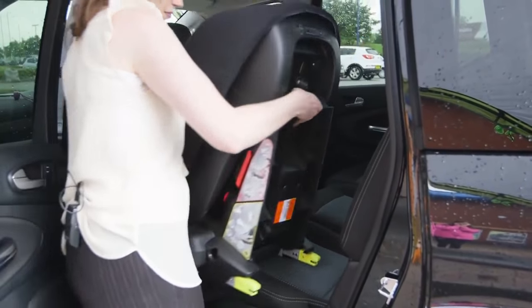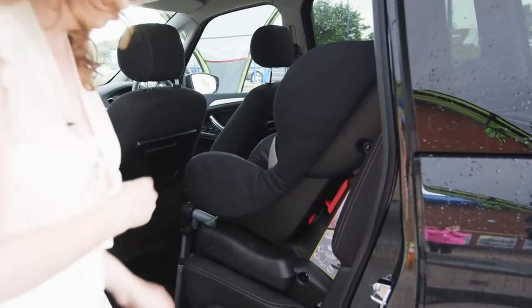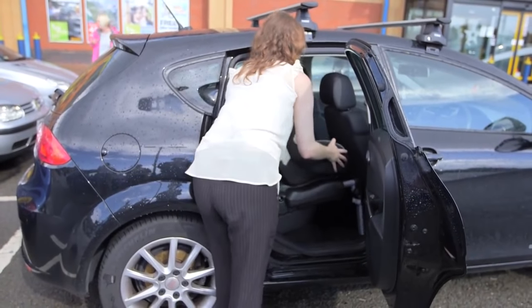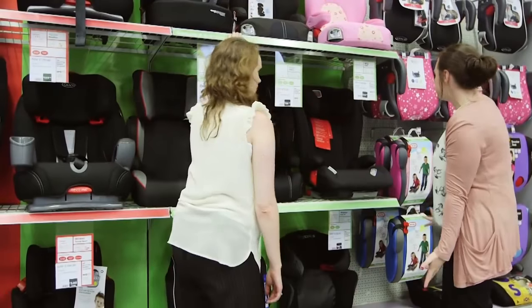Firstly, make sure you check the child car seat fits in your car before you buy. If it doesn't, then it may not protect your child in a crash. You'll also need to check it fits in any other cars you might use. Take a look at our buying video for more advice on how to choose the best.